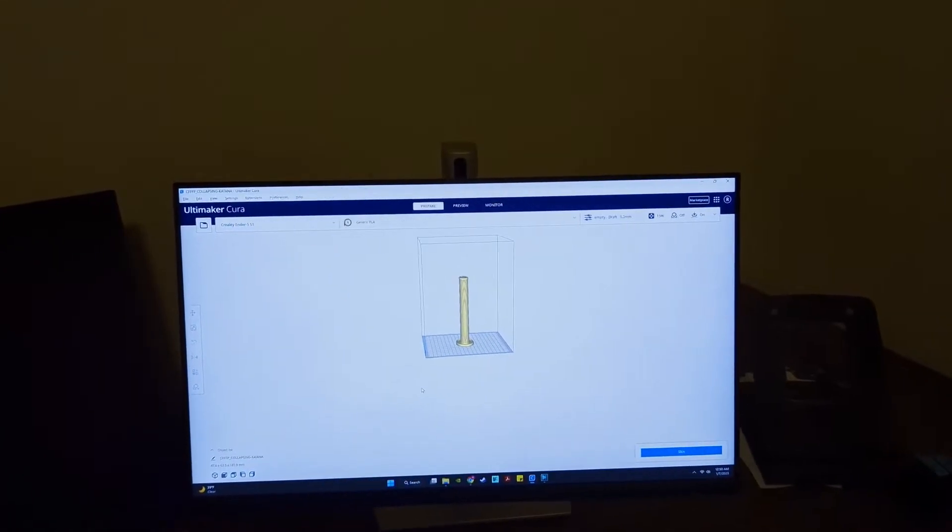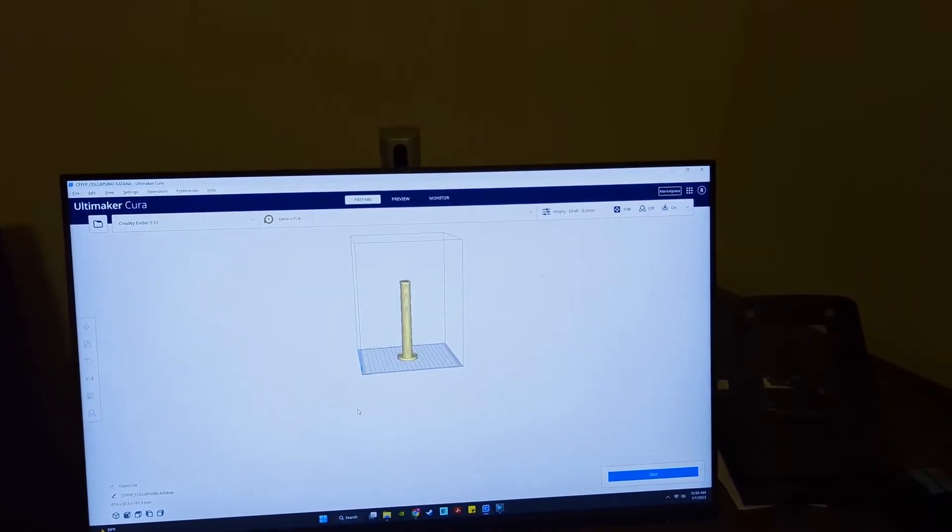So that bunny was cool and all, but we're going to go ahead and try to step things up a little bit. The bunny only took us a half hour, so we're going to step it up to a print I've seen that I thought is really cool. We'll take a stab at some of the settings since we won't have any preset settings for this printer. We'll take an STL file, pull it into Cura — the software I chose for slicing — and take a stab at the settings for the PLA we're using. And what we're going to try is this collapsible katana.